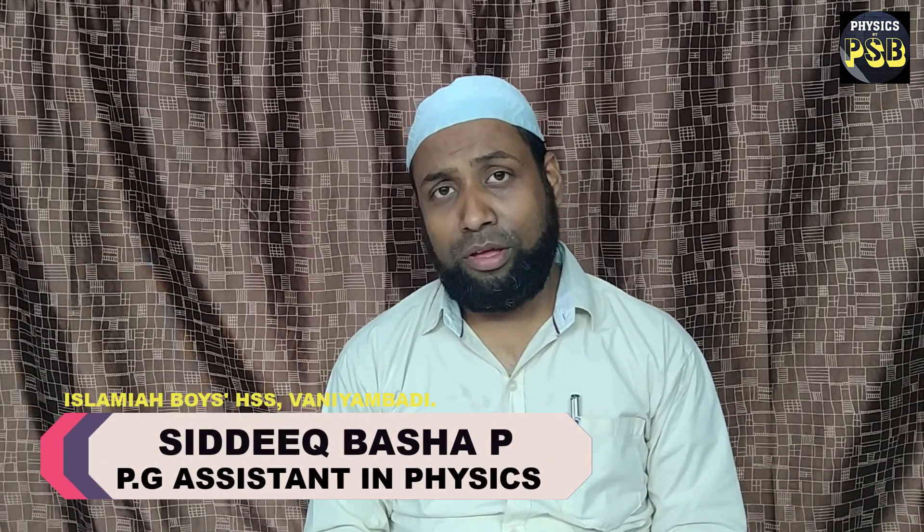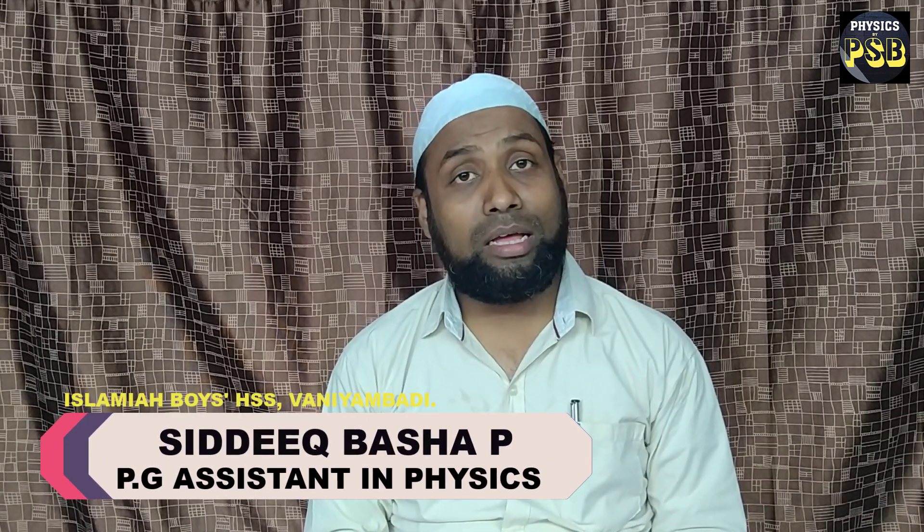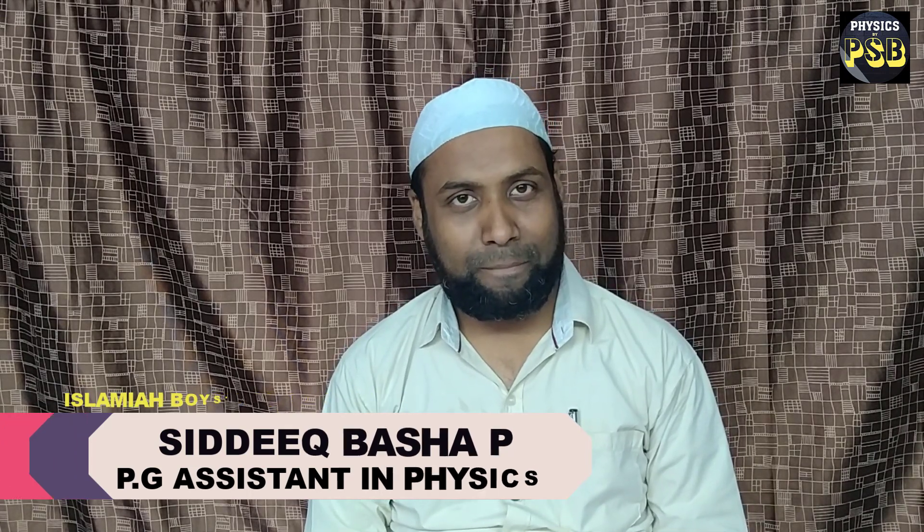Assalamu alaikum, hope you are doing fine. In our previous video we discussed about the series combination of resistors, where we learned that when resistors are connected in series the total resistance increases. In this video we will learn about the parallel combination of resistors.